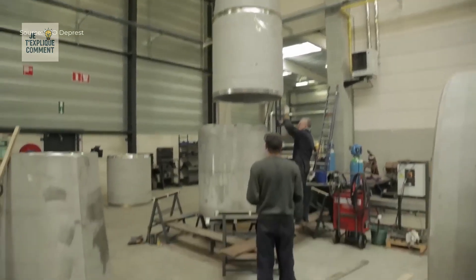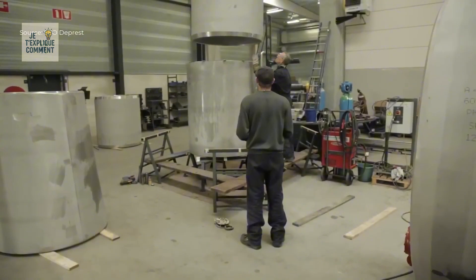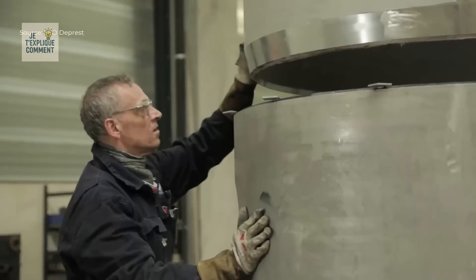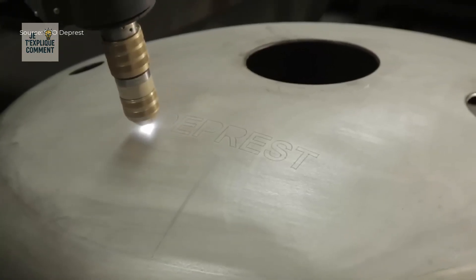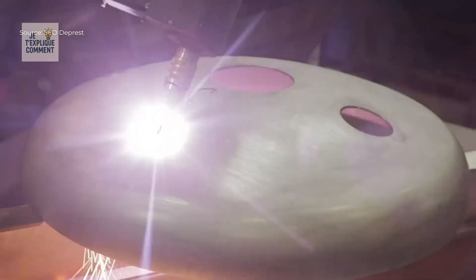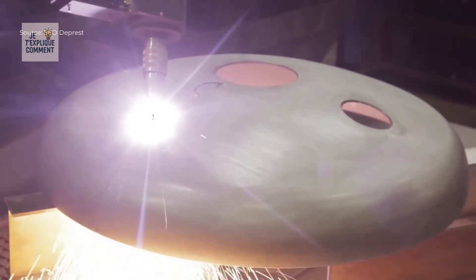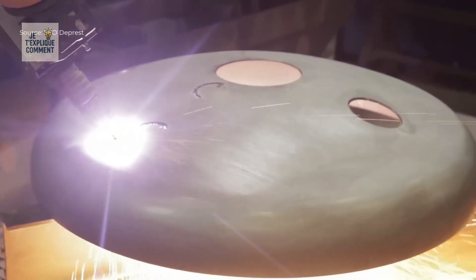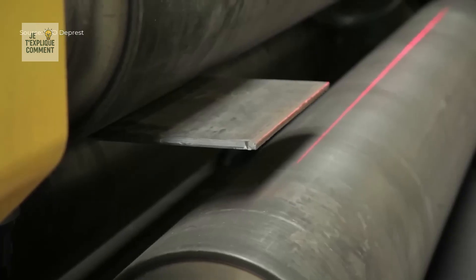Laser technology then comes into play. Laser markings engrave and code the covers, ensuring traceability and facilitating quality control. Laser cutting shapes precise openings to accommodate pipes, valves, or sensors, limiting additional finishing. These cut plates are then folded by three-roller machines to form perfectly fitted cylinders for subsequent assembly.